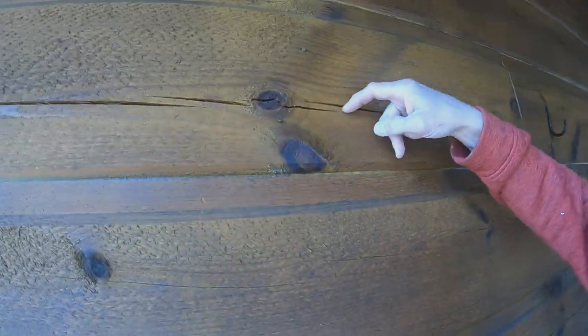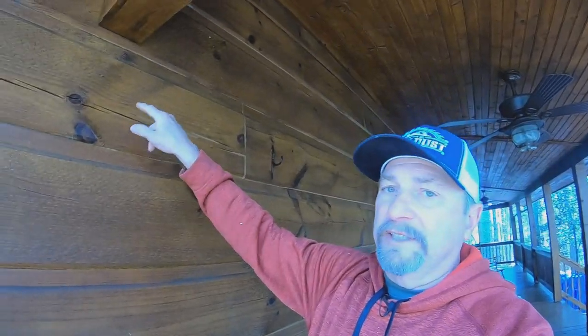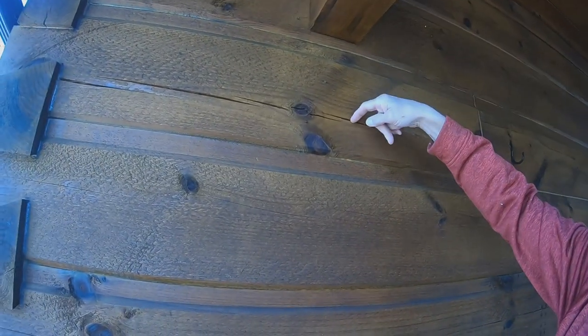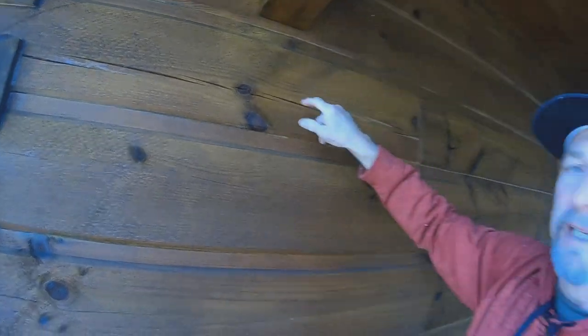Checks are the splits in a log — a natural occurrence when a log dries out. Even kiln-dried logs will still expand and contract. It's very important that you fill these checks because you don't want water blowing in, getting into your logs, and causing damage and rot. I'm going to show you how.